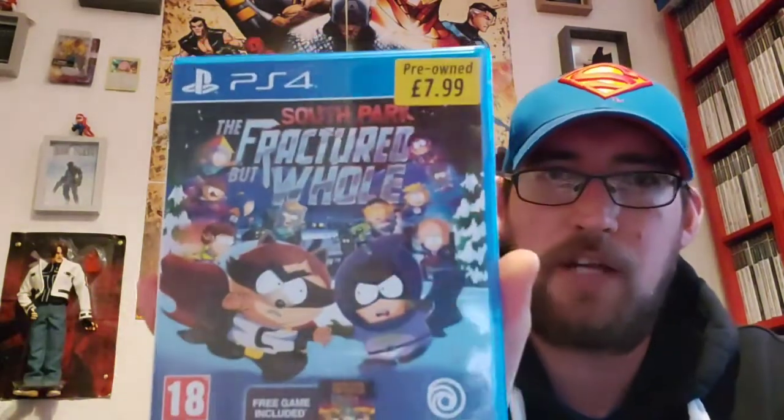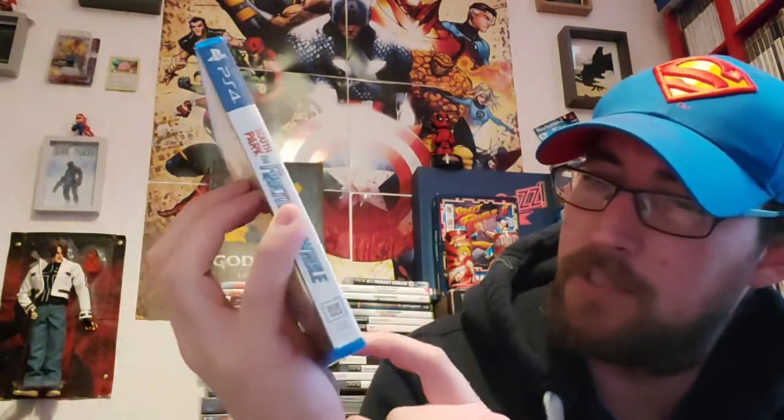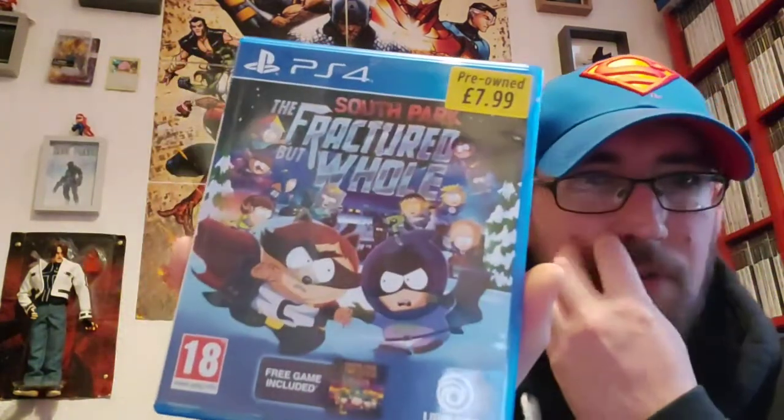This one here I picked up as part of a 3 for 20 or 4 for 20 deal. It's South Park: The Fractured But Whole. I'm not a big South Park fan, but this has actually got a free game included as well as a sticker. I'm guessing that'll be a DLC kind of thing — that's pretty cool. I was never into South Park but I've heard it's all really funny and kind of off the wall, so maybe it could be a game to play at some point.